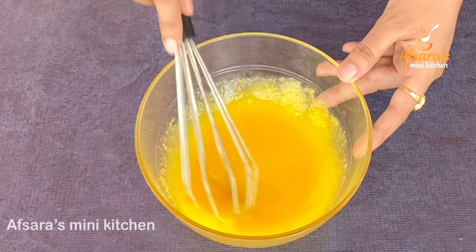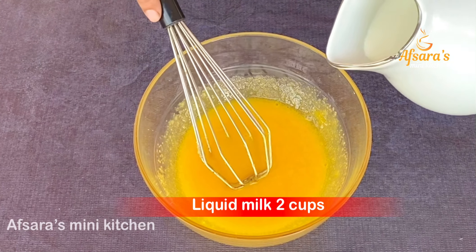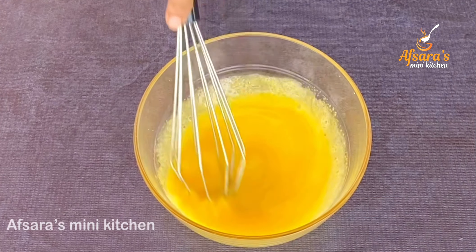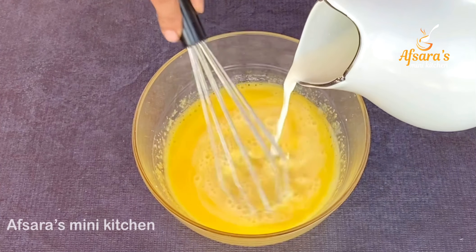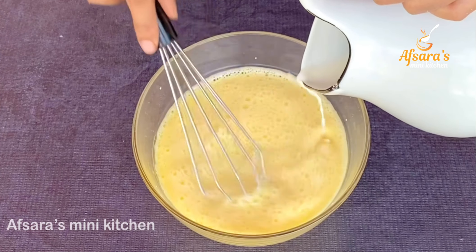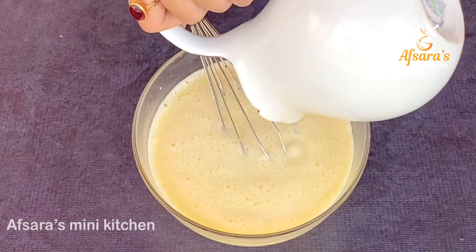Let it go on the pot for about 3 minutes. I will add more to get a creamy consistency. Here I will add a little liquid, and also a little salt into this pot.